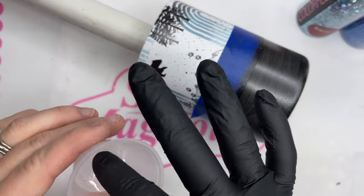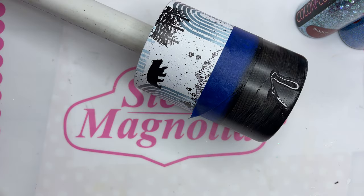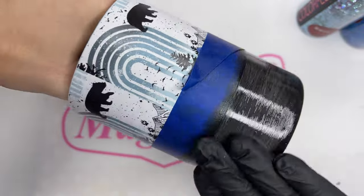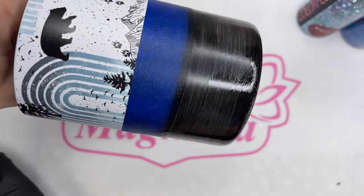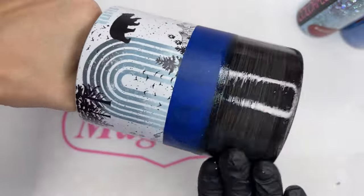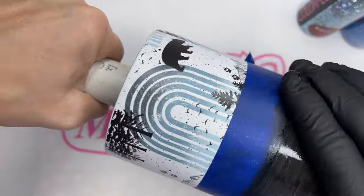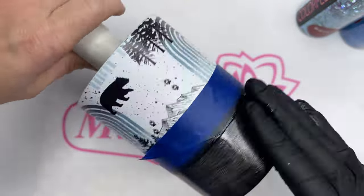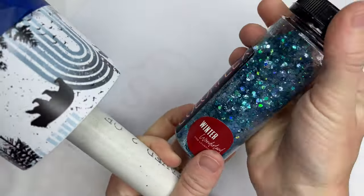I was working on some other projects and had some epoxy left over, so we are going to use the epoxy method to apply our glitter. You can also use glitter glue from Artistry Epoxy as well. I'm just going to spread that very thin around the bottom side of this tumbler and then dab my hand around to even out the epoxy so we can go straight in to adding our glitter.